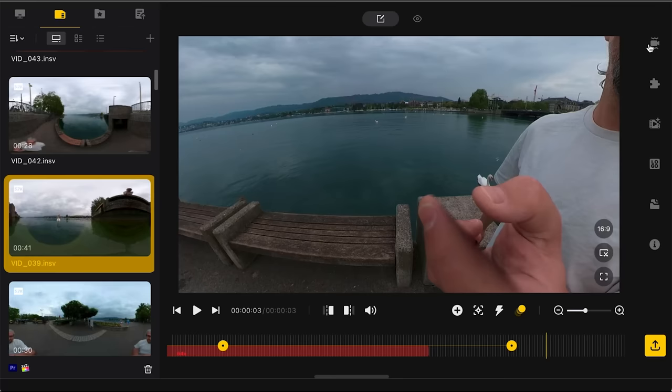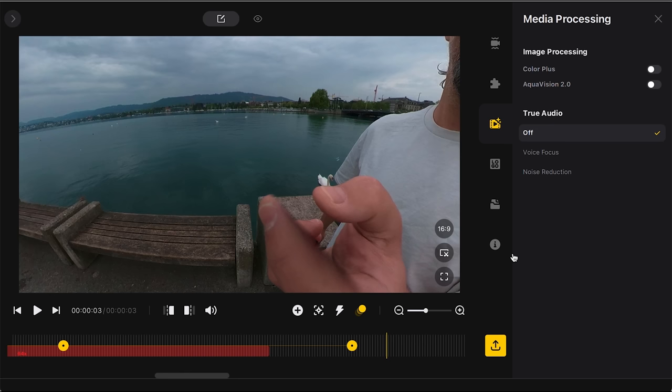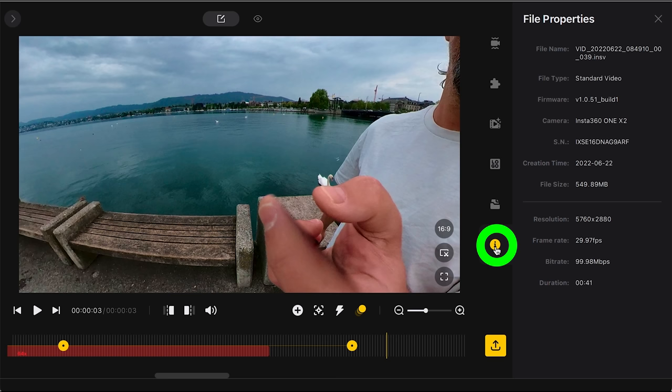That's pretty much all you need to know about Insta360 Studio — the settings controls on the side are mostly the same as in the app. If you click the 'i' button at the bottom you can see the video's bit rate, for example 100 megabits per second, which gives a useful clue for setting your export settings.